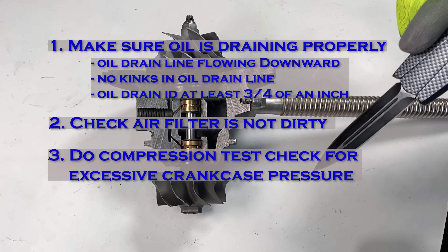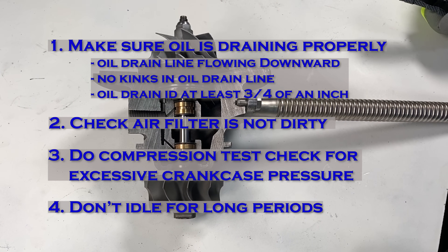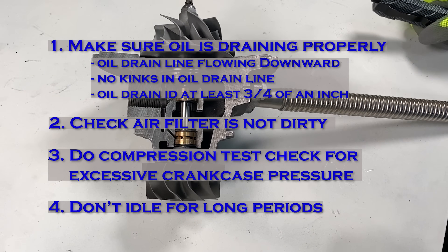The last thing that could cause your turbo to leak is if you have a large turbo and you spend a lot of time idling it. A large turbo will not spin very fast at idle, and if it's not spinning fast, it will not sling the oil away from the seals. So don't let your truck idle too long if you have a large turbo like an S300 or an S400. Those are the main reasons a turbo can leak. Give us a call if you have any more questions, but that does it for us.